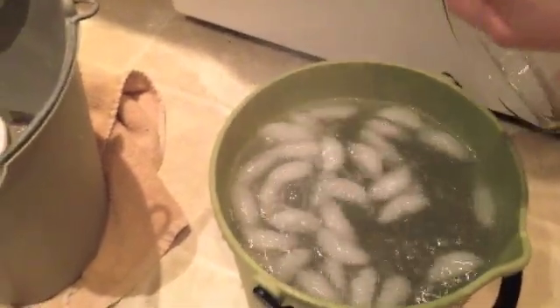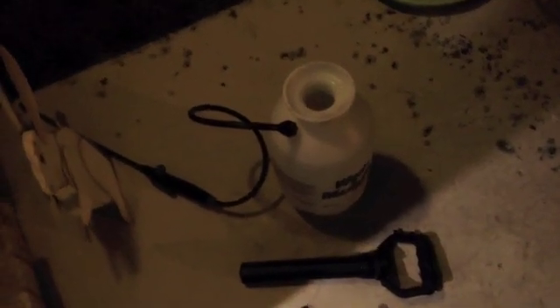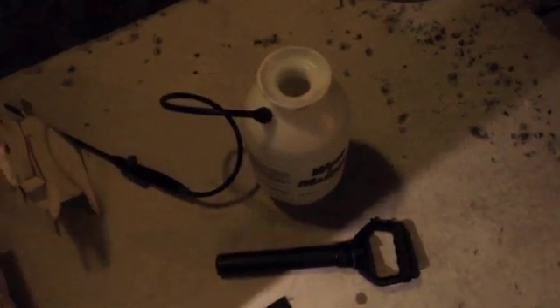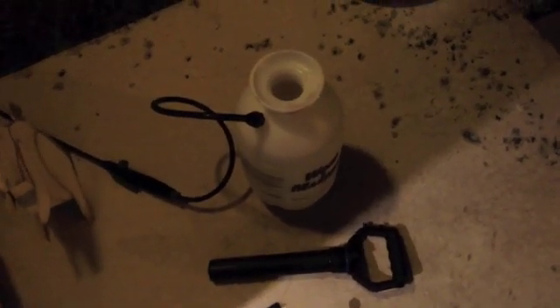That first bit of ice melted real fast, so I'm going to add another four cups. Now the solution is in the sprayer, but before I put the plunger in I'm going to let it cool off even more outside. I put 12 cups of ice in there but it's still kind of hot, so I'll be back later.